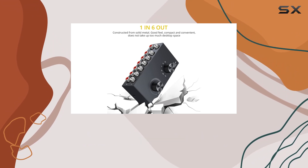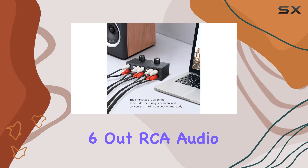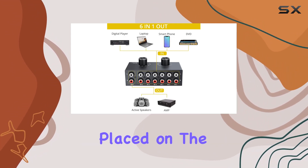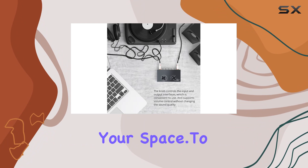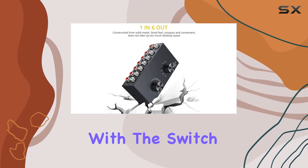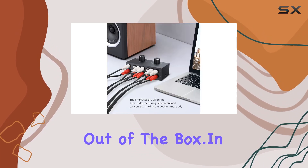Say goodbye to the hassle of unplugged wires. The Prowza Mini 6-in-1, 6-out RCA audio switch keeps things tidy with all interfaces conveniently placed on the same side. The result? A clean, organized wiring setup that complements your space. To top it off, Prowza includes a high-quality RCA audio cable with the switch, ensuring you get the best possible audio experience right out of the box.